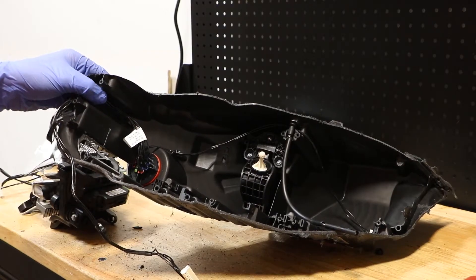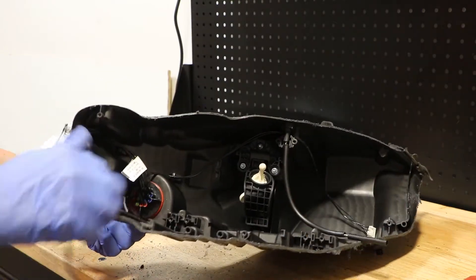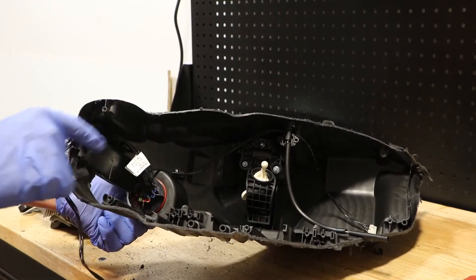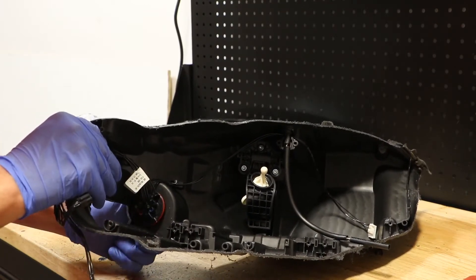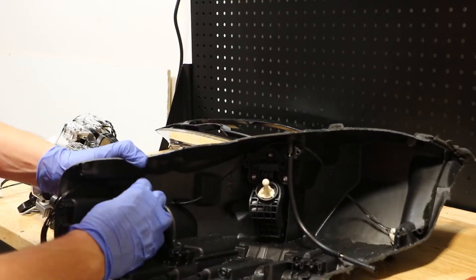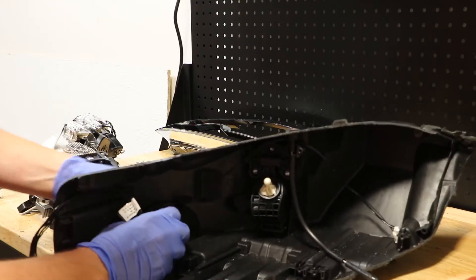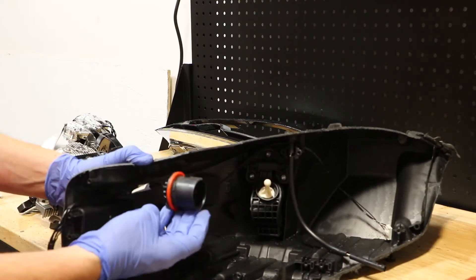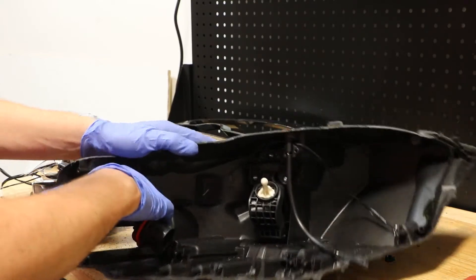Now I'm going to go ahead and remove the rest of the wire harness. To do so, I'm just going to go to the rear on this main wire connector and give it a quarter turn twist here to the left, and push it into the headlight. Then it will slide right in, and now I can go ahead and pull the rest of this harness free.